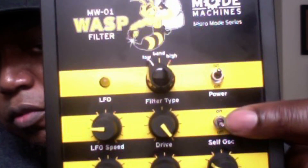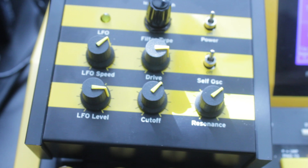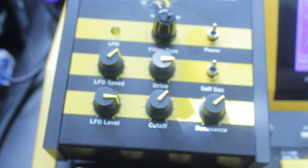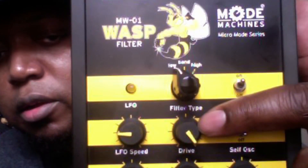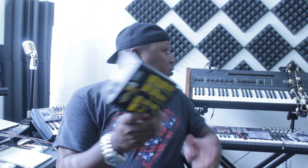There's an on/off switch and a self-oscillating switch, which is a very cool added feature. Then you got the resonance, the cutoff, and drive — the drive is what gives it that punch. What's cool about the Mold Machines micro series is that it's designed in this little L-form factor, so it's easy to go right on top of your keyboard like so.